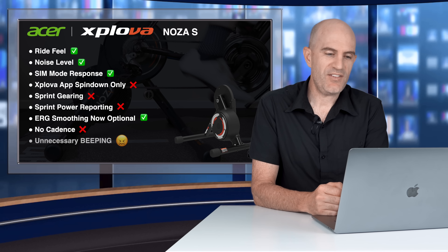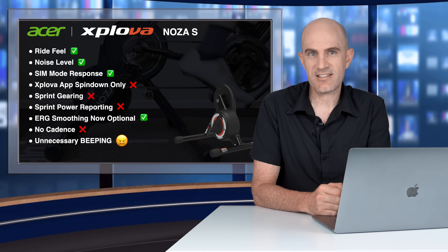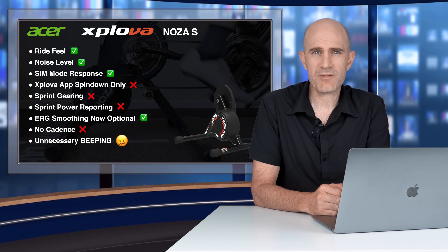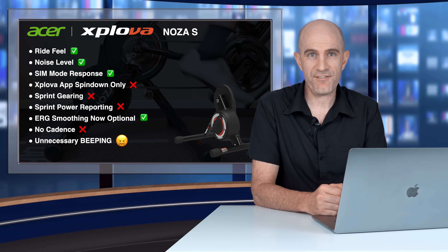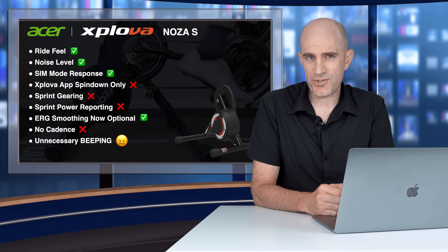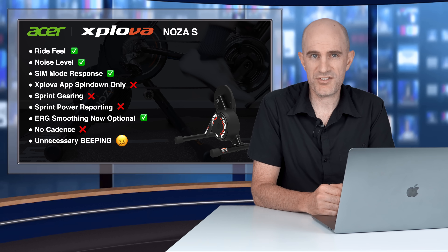Last on my list of observations: the unit emits an audible beep every 60 seconds around the clock, even when not in use. I had a hell of a time trying to figure out what was making that noise in the Llama Lab during my testing. It turns out 24/7, without fail, you'll hear a beep. So you've got to turn this thing off at the wall. There's no reason for the unit to do that — it should go to sleep and completely shut off. But if you've got one of these units and you're hearing a beep, it's not your fire alarm.